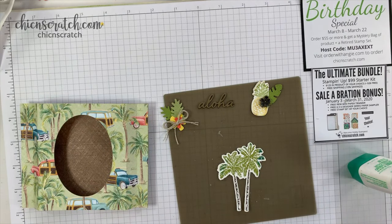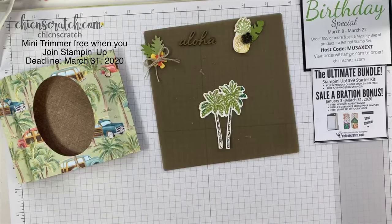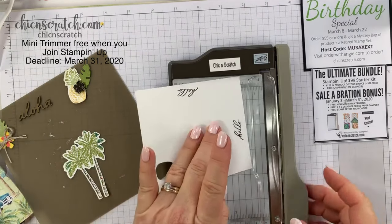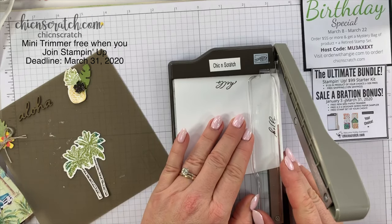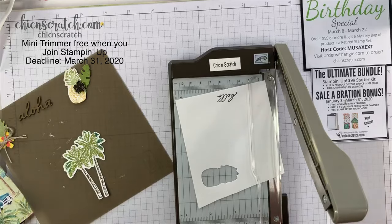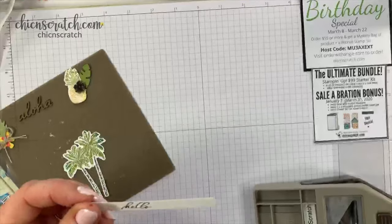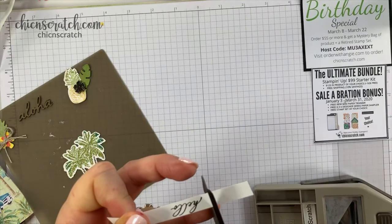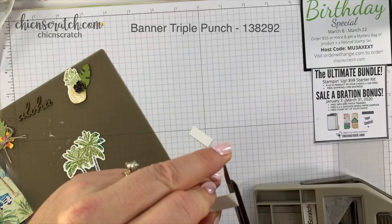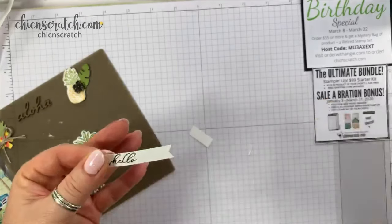Now we need our greeting. I'm going to get out this little mini trimmer — it's available with the starter kit right now. It's perfect for trimming greetings because it's small. Where I stamped the hello, I'm going to trim the bottom and cut just right above it. This gives us a nice little strip. I'm only going to trim one side with the banner triple punch and trim the other with my scissors. There we go — then flag the end.